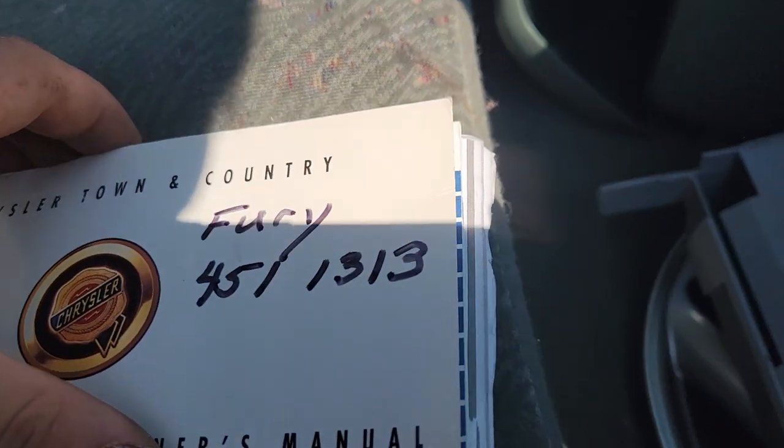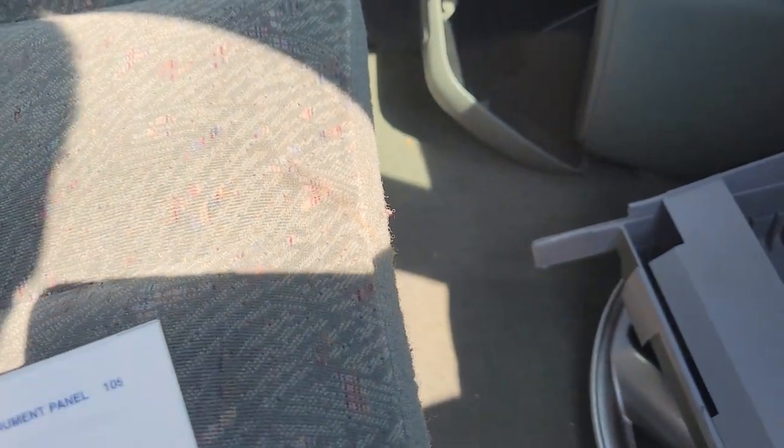We got an owner's manual. Just a bunch of pages torn out — I see a bookmark.